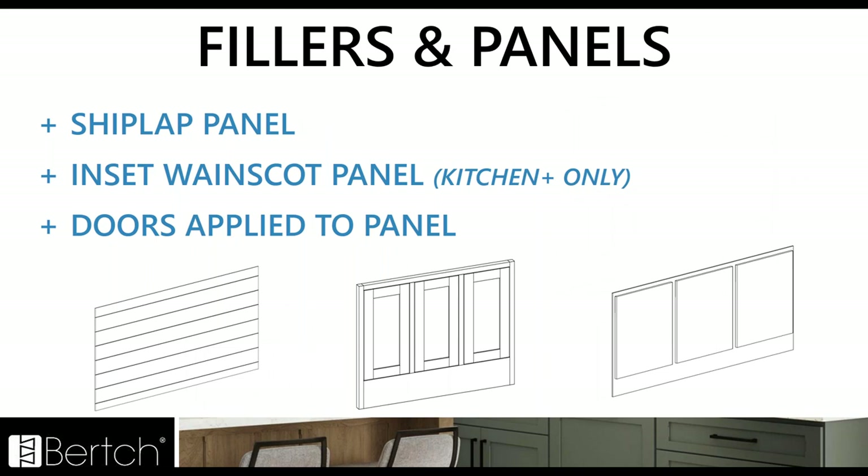Some new additions for panels: we've added the shiplap panel and the inset wainscot panel — for Kitchen Plus only, an inset version to match those inset doors. And we have the doors applied to panel, which would be a great way to get those mitered doors on an applied panel.